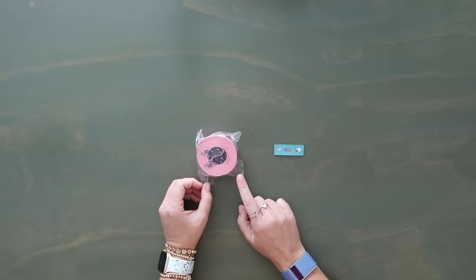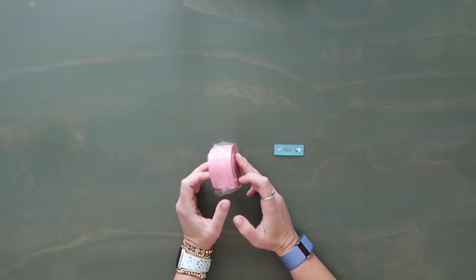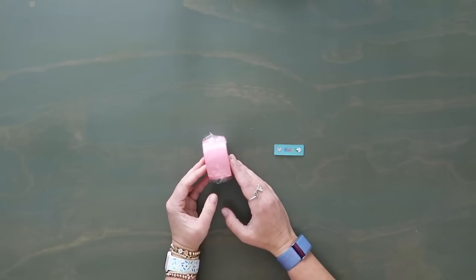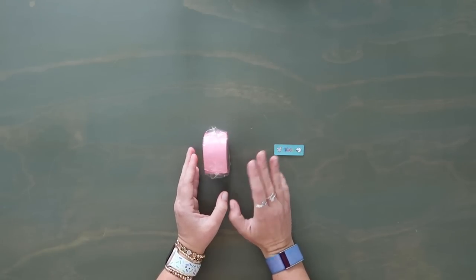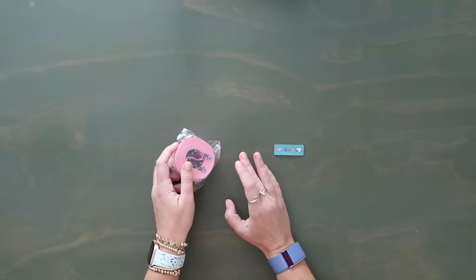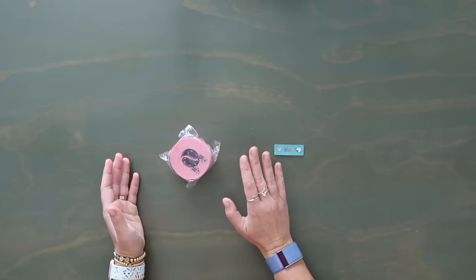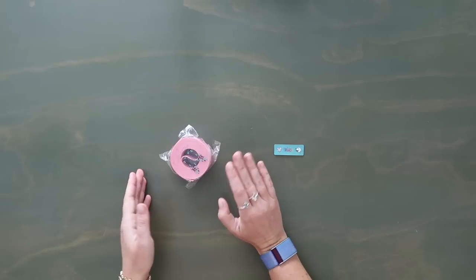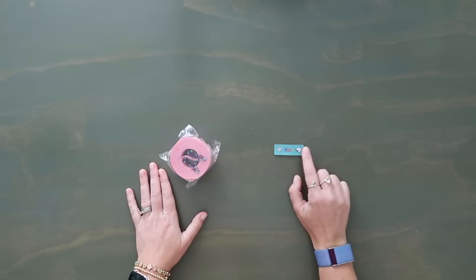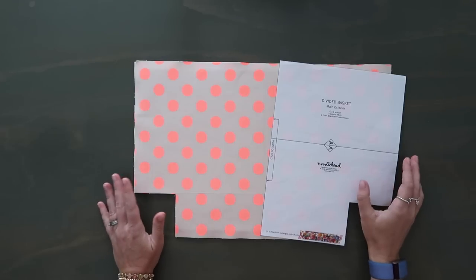Next up you're going to want half a yard of one-and-a-half-inch wide webbing or ribbon. I'm using this beautiful webbing from Wonder Ground Fabrics — just make sure it's one and a half inches wide. If you want to use a one-inch wide one you can, but you'll need to adjust the fabric measurements. There's also an option for an all-fabric handle where you just build your own. And I always like to have a custom bag tag to go on all my makes. Now let's go through all the pattern pieces.